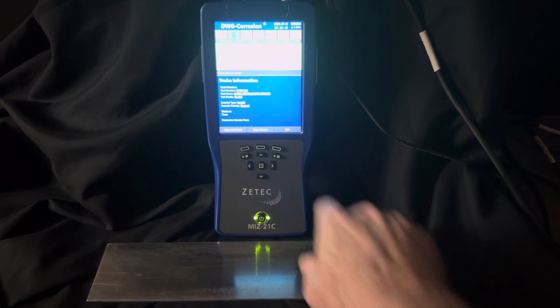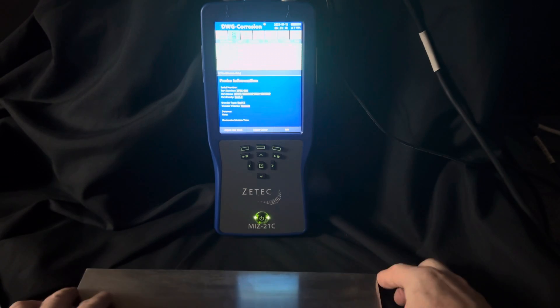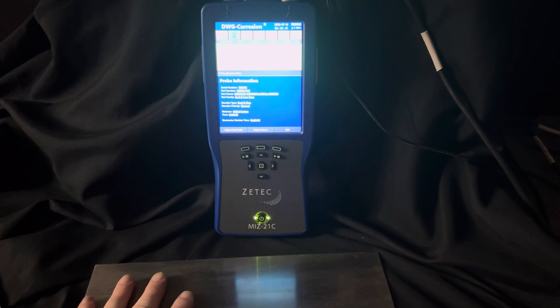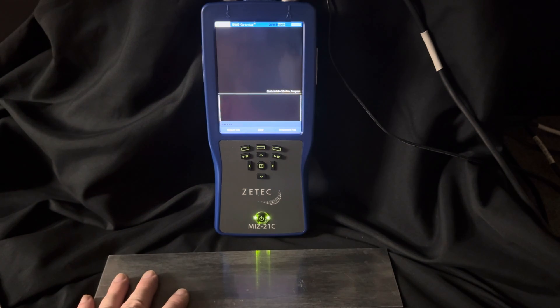We've got our correct technique selected. Here's my sample plate — this is aluminum, about a tenth of an inch thick. I'm going to go into the acquisition mode. I'm using two kilohertz.